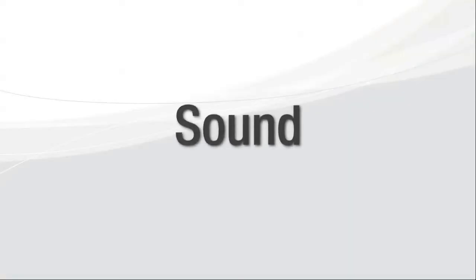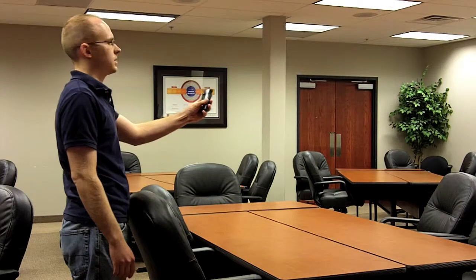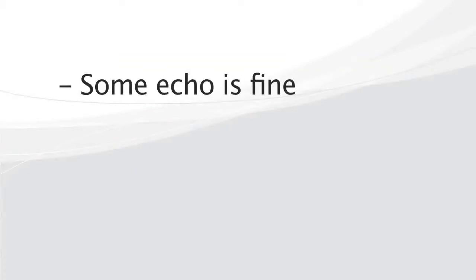Let's talk about sound. Shoot your video in a room with as little echo as possible. If you're trying to decide which room to use, we suggest recording an audio test in each room and then playing back the video and listening to how much echo there is. Smaller carpeted rooms will generally work for this. Keep in mind that you may not be able to get rid of all echo, and that is just fine.